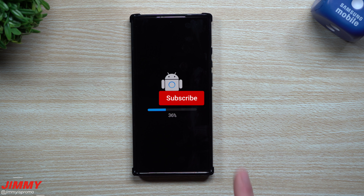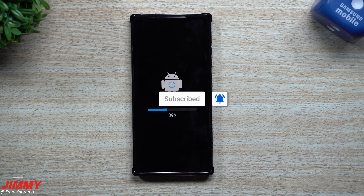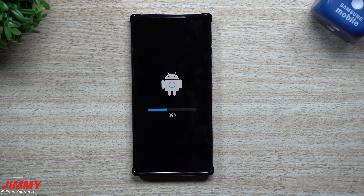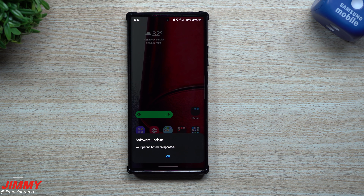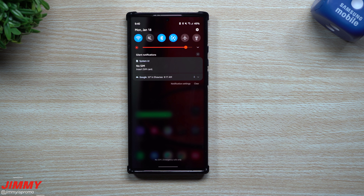Once it's downloaded, hit Install and it will cycle through and apply the update. I had to cut out a brief moment where music was playing through my Google Home, but all we did was hit Download, hit Install, and now we're at this point.